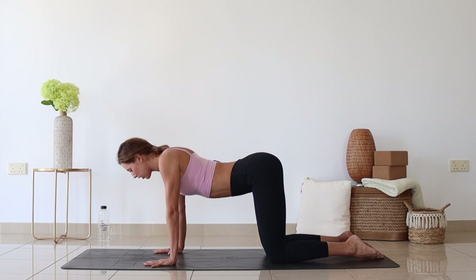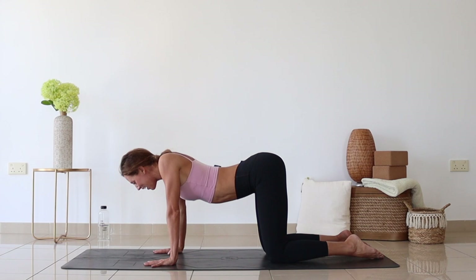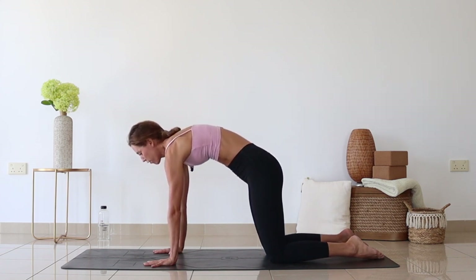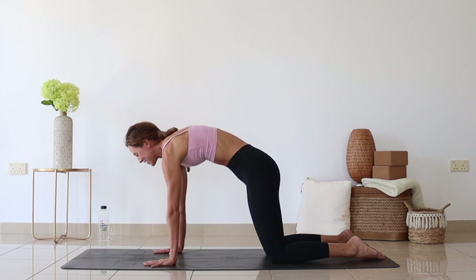On the exhale, sink the chest down. Put some weight in your hands and squeeze the shoulder blades to touch. Hold it here for three — one, keep squeezing together, two, three. Lift through the center of the chest up, push the floor away and spread the shoulder blades as wide apart as possible. Hold here — one, keep pushing, two, three.